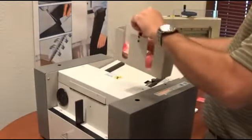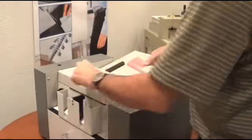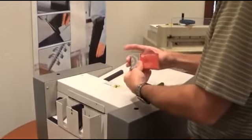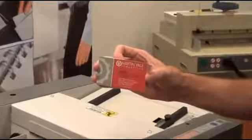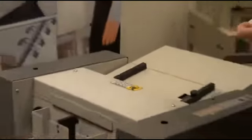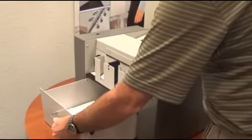Remove your catch tray. Perfect cards every time. Once you've run your cards, your waste simply drops into this catch tray right here.